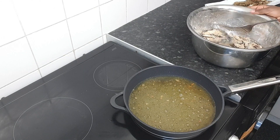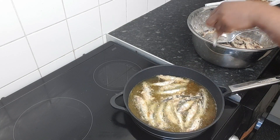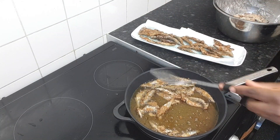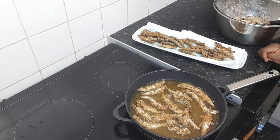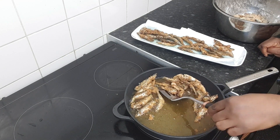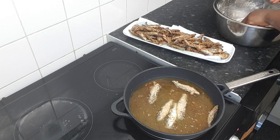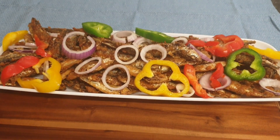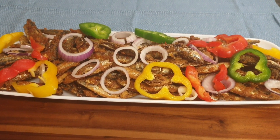Now go for the second batch. Small fish is ready now.